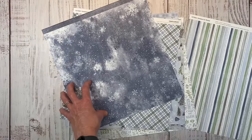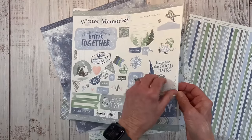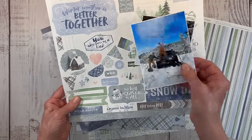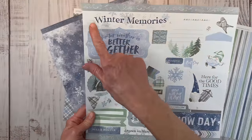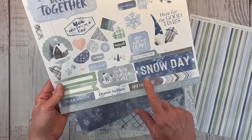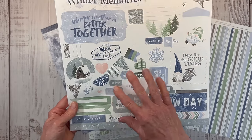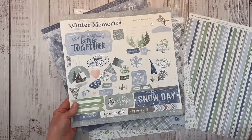Let me show you the sticker sheet. This is the 12 by 12 sticker sheet with heavy-duty cardstock weight stickers. There are a couple gnomes on here — 'Good Times' — I think I might use that since they were certainly having a good time. Lots of titles: winter memories, winter weather is better together, snow day, the best season of all. You've got some banner elements, word sentiment stickers, journaling spots, and just lots of good sticker options.